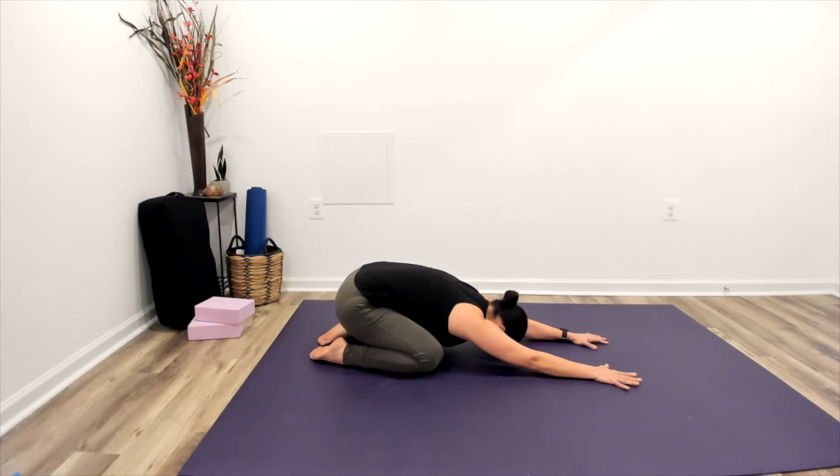So we've just done a lot of work for that low back. Let's allow ourselves the opportunity to relax and reset here.